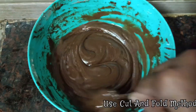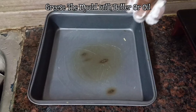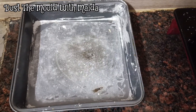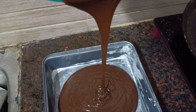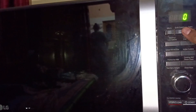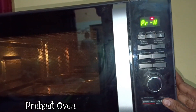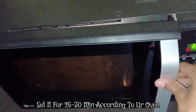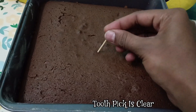We are going to mix it and bake in the oven. Heat it to 180 degrees — preheat the oven. I have an oven capacity, so preheat and bake for 30 minutes.